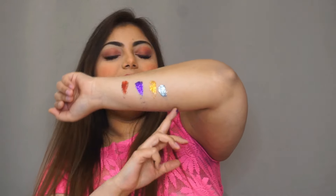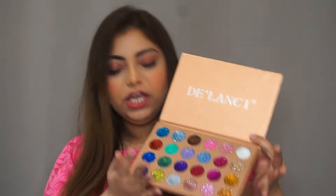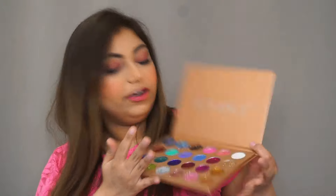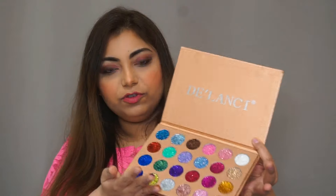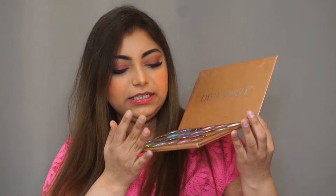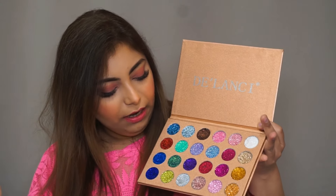I love this shade. The only color I miss in this palette is black — when you talk about glitters, you use black most of the time, so that's the only color I miss. I would also have loved if they had included a small mirror, but I don't mind without one. Otherwise, the colors and the pigment are amazing.